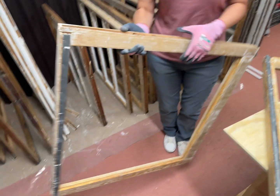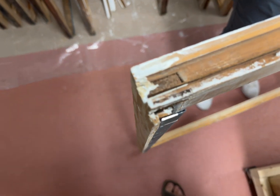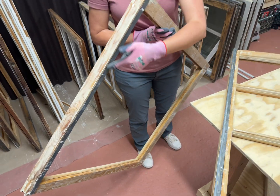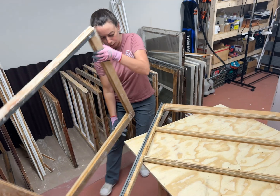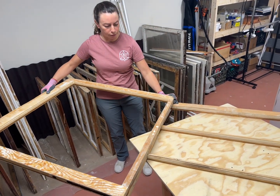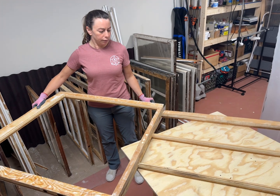If you look down here you can see how there's a channel. At the meeting rail — which is the top of the bottom sash and the bottom of the top sash — they slide into each other and the windows close. Like that.